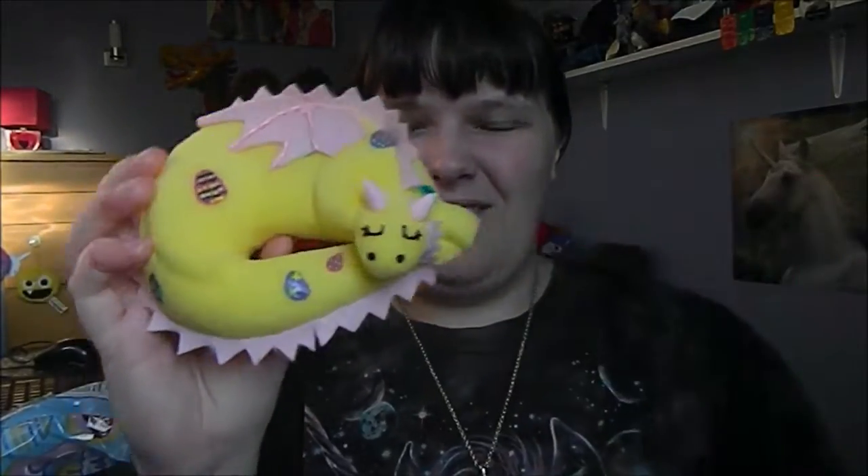Hello everyone, I am back with another video and this video is just going to be another quick update for my Etsy shop because I've made two more dragon squishies to go on there.